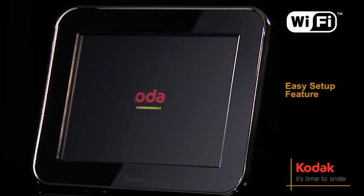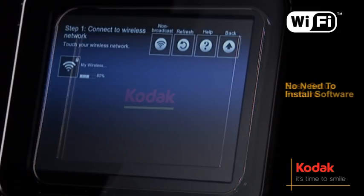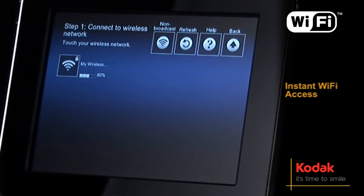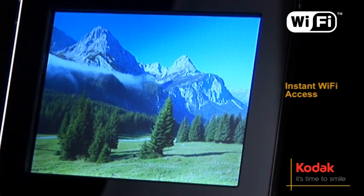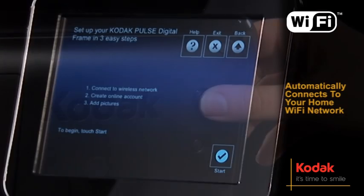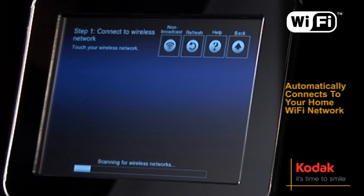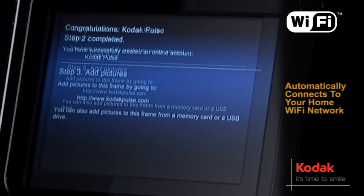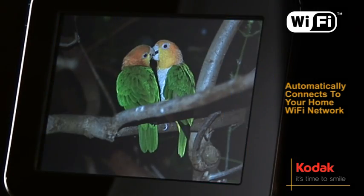Getting started is effortless with the easy setup feature. There's no need to install software and with instant Wi-Fi access you're free to send and receive pictures right out of the box. Just turn on the frame and it will automatically connect to your home Wi-Fi network. Do this just once and you are all set for receiving fresh pictures instantly every day.